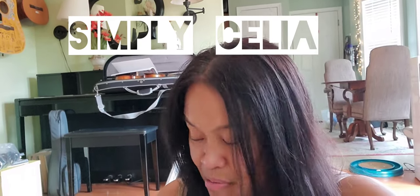Hi everyone, this is Celia, welcome back to my channel Simply Celia. I am on my floor. Today is Sunday, August 14th, and I thought it is time to update you about my cross-stitching projects.